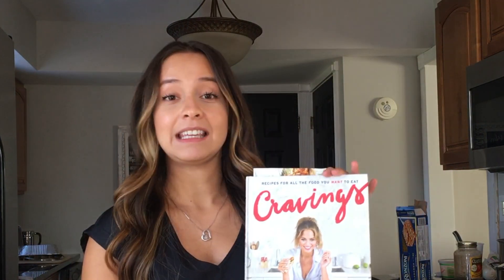Today I will be doing a what's for dinner, but with a twist. I am trying recipes from Chrissy Teigen's Original Cravings Cookbook. I've had this book for a while but just haven't really explored it or gotten to test out recipes. So this week I picked out five recipes that I'm going to make and try along with you. Please keep watching.